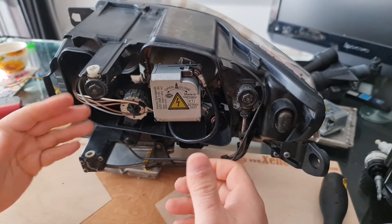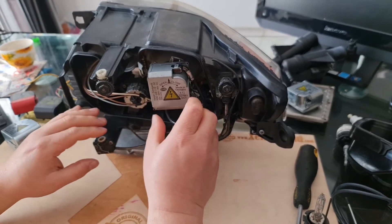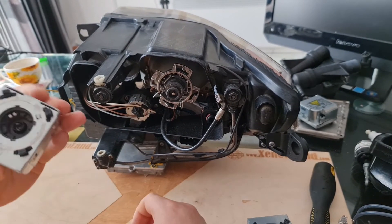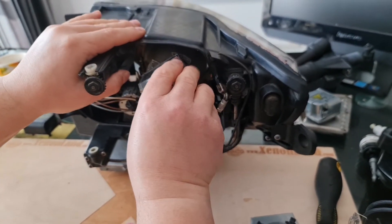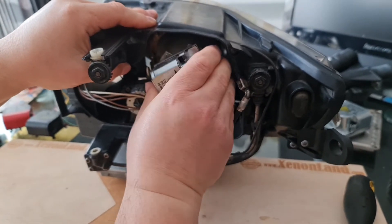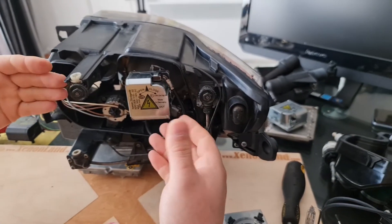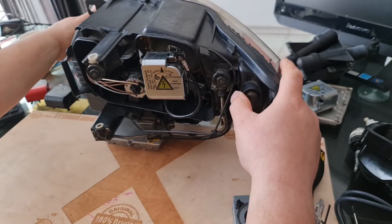Now, if you check your low beam and still don't have a low beam, it means you have to proceed with the igniter swap. Remove the igniter again and take the working igniter from the working side and put it into the non-working one. Again, observe the openings carefully, otherwise you risk breaking it. Once locked, turn on the lights and check if you have a low beam. If you still don't have a low beam, it means the worst case scenario is at play — you have to change your ballast unit.